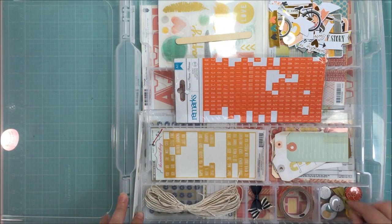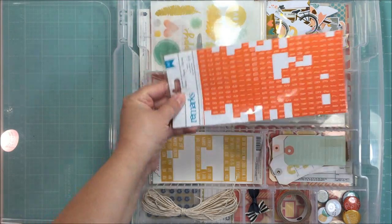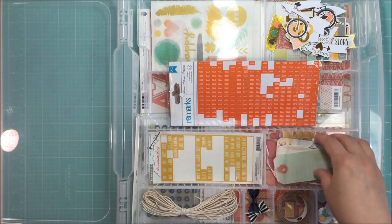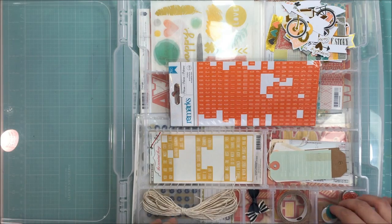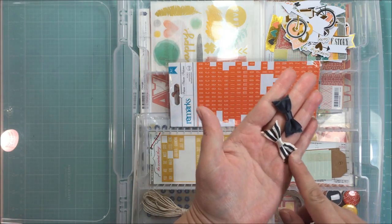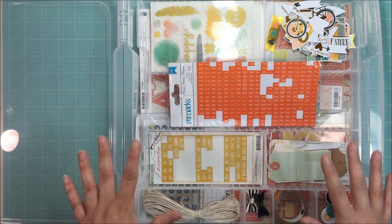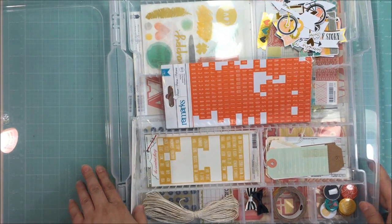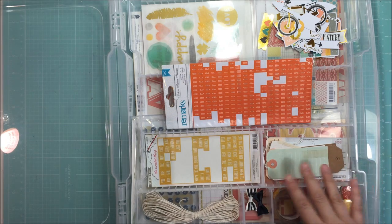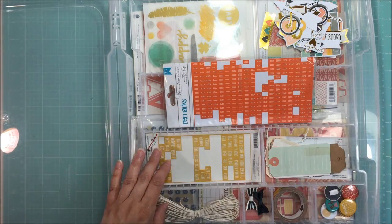I took things out of packages where possible - die-cuts in one compartment, tags in another, sticker sheet in another, flare in its own compartment, washi tape in another. I also found two little navy bows from Close to My Heart to get used up, plus some twine to tie on the tags. That's my kit! I hope this has been helpful. If you have questions, leave a comment below, and I'd love to see the kits you put together. I'll be back next week with some links to share - thanks so much for watching!